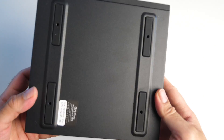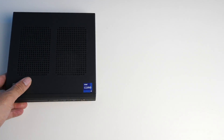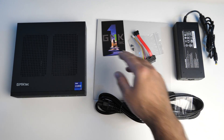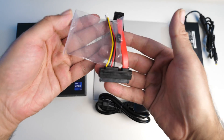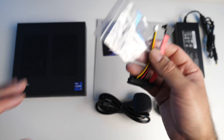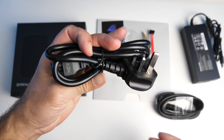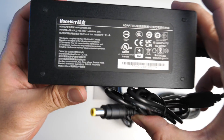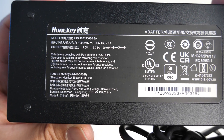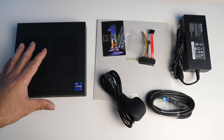Here is what the bottom of the box looks like. Let me show you quickly what you get inside the box. We've got paperwork and a business card included. Here is a SATA cable and some screws in case you wanted to add a 2.5 inch SATA drive. We've got a UK power cable and a power supply, and this also comes with an HDMI cable and the mini PC itself.